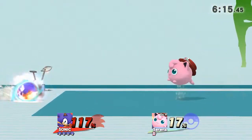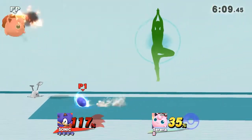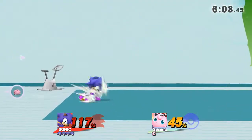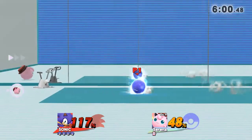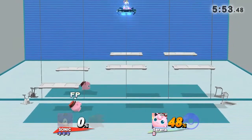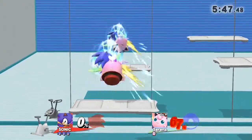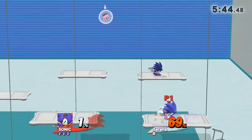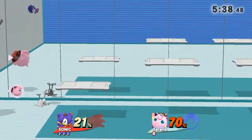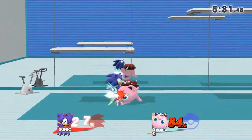Stand straight and try to keep your hips aligned. Now return to your original position.